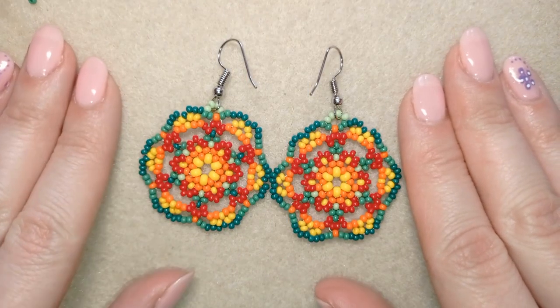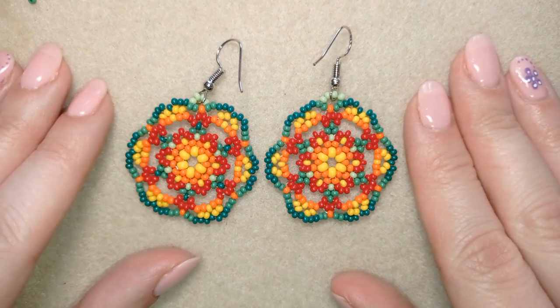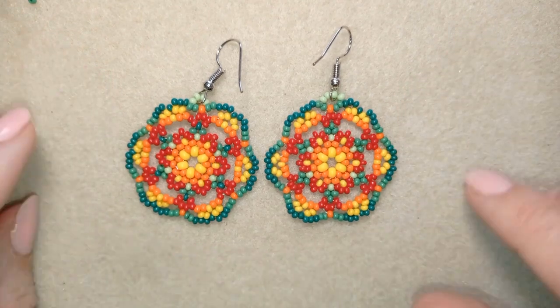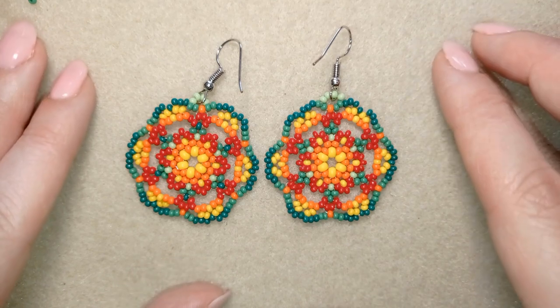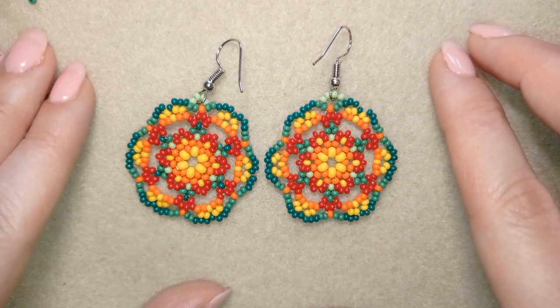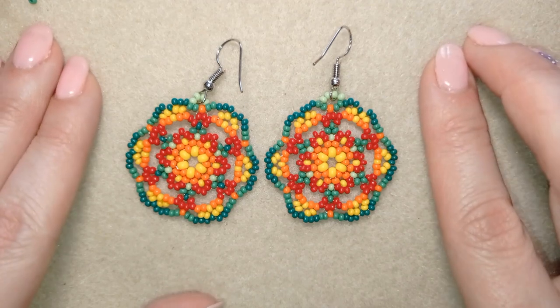Hi there you guys! I'm Teddi from Bijuteo Beading and in today's tutorial I'm going to be showing you how to make these large Hitchwell style colorful earrings. They're easy to make and I'm showing step by step, so I'm sure by the end of this tutorial you're gonna be able to make them by yourself.